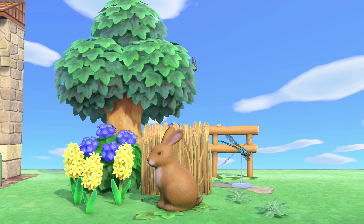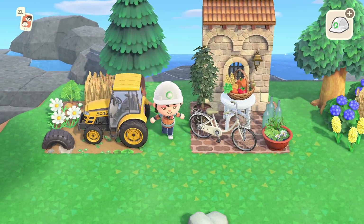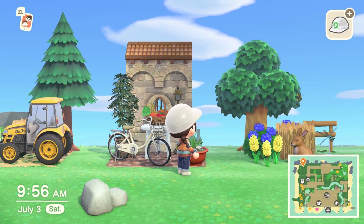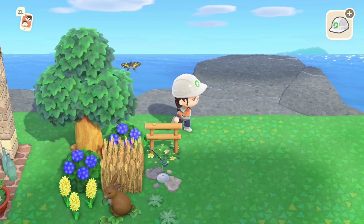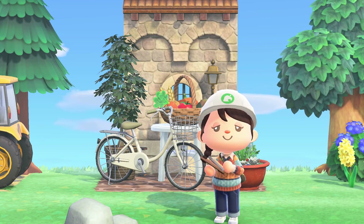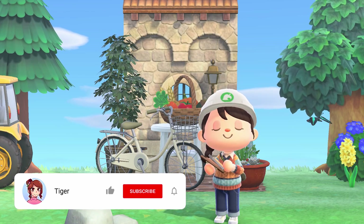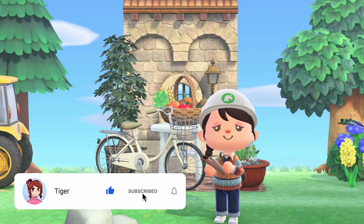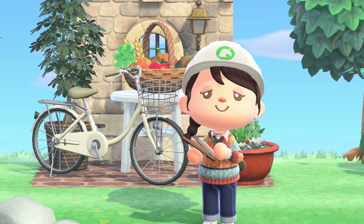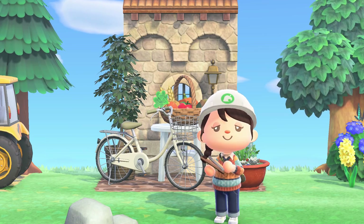Let me know below how you think I did with the 3x3 Animal Crossing challenge. Here are all three of my attempts: farm core, rustic city, and natural themed builds. I would love to try some different themes that are out of my comfort zone, so comment down below which themes you'd like to see me try — I might make a part two! Thank you guys for tuning in, don't forget to like and subscribe, and have the greatest day or greatest night. See you all next time — bye!